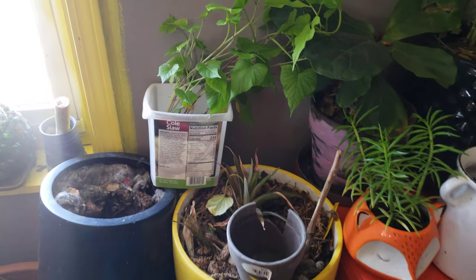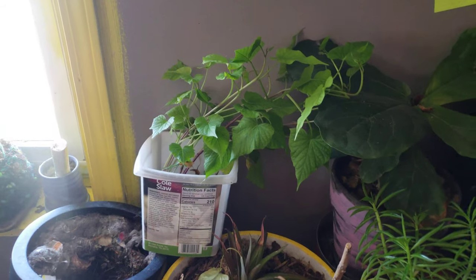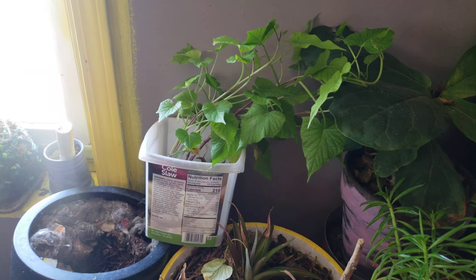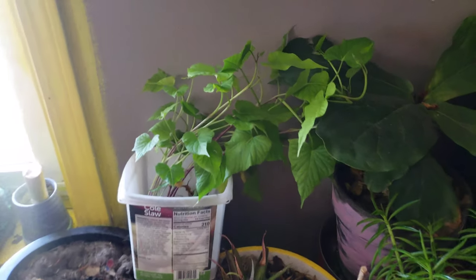I never showed y'all my little urban jungle where I'm also starting some of the non-perennial, cold-sensitive plants.